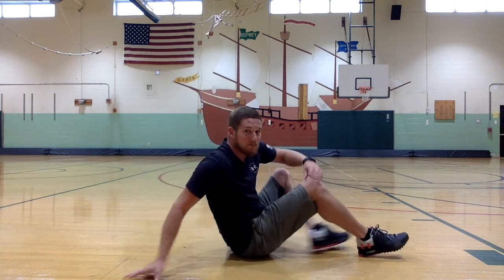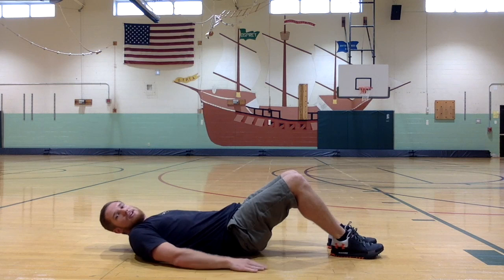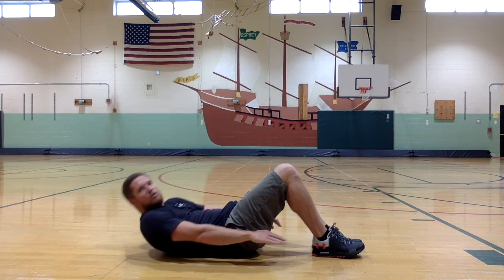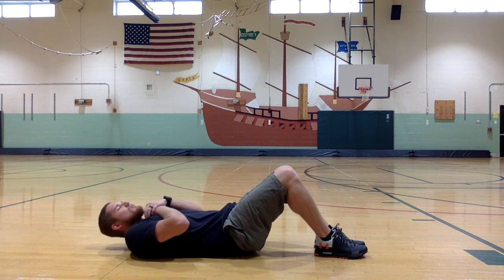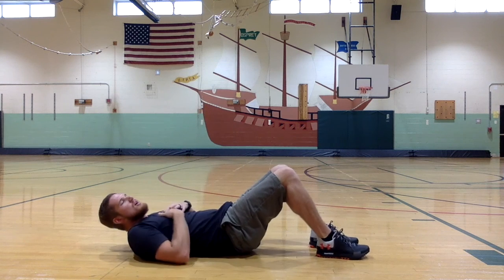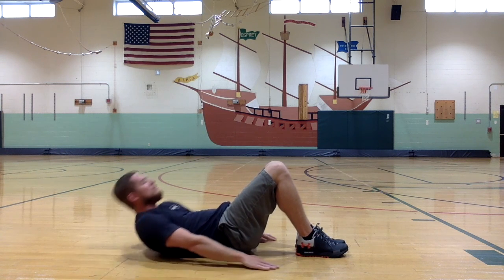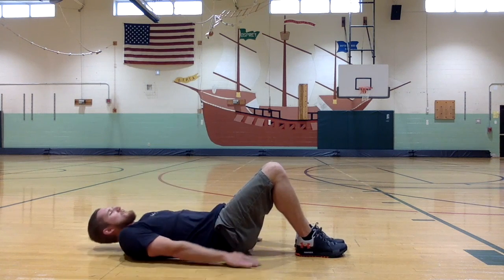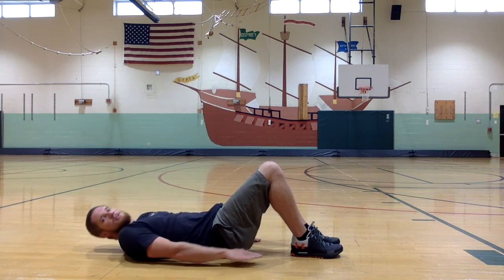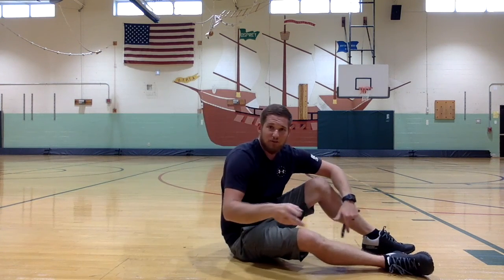We're going to stay on the ground and go right into crunches or sit-ups. For a crunch, you lay back on the ground, hands flat, and come up just enough to bring your shoulder blades off the ground, engaging your core. For a sit-up, you come all the way up. I'm going to do 15 — feet flat on the ground, knees bent. One, two, three... fifteen. Great job!